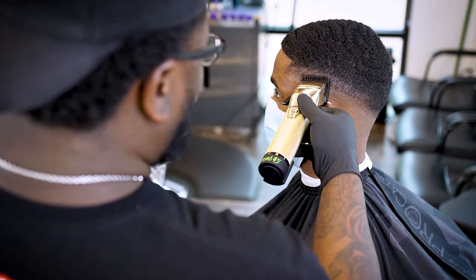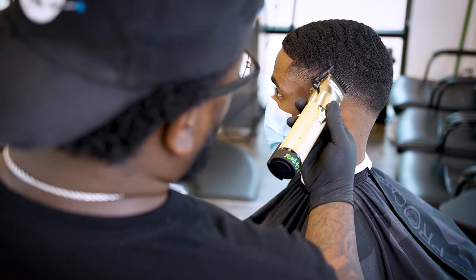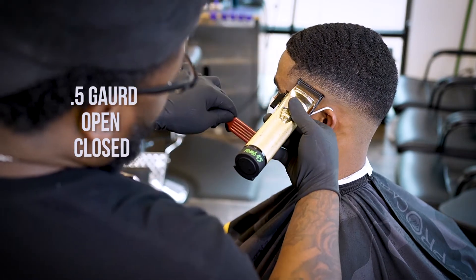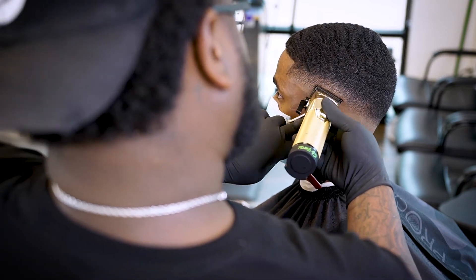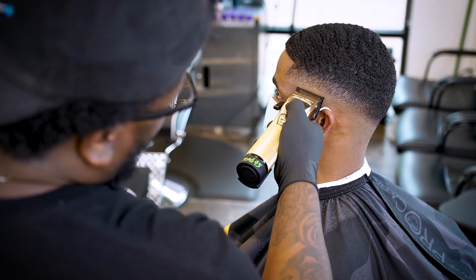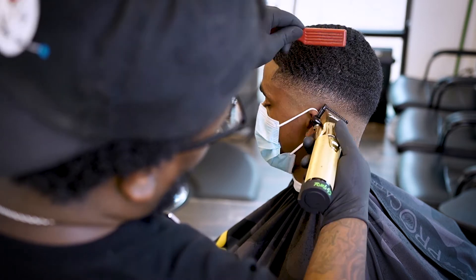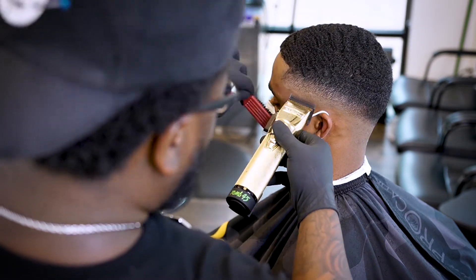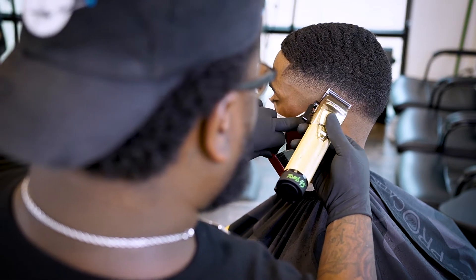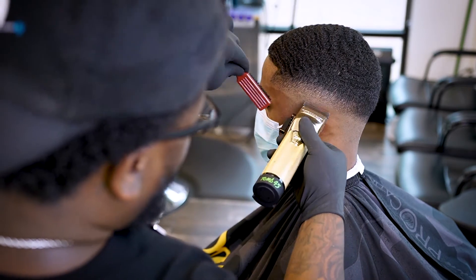I'm gonna take that same one guard I used to make the third guideline, close it all the way up, and just attack and tap at that second guideline. A lot of times it's not gonna get it all the way out, so we're gonna drop down to that half guard and work at a certain angle — playing with our angles — because we're not trying to create another guideline, we're just trying to work that bottom guideline out. Then I'll drop down to straight blade action, open and closing in that same general area, working that one out.